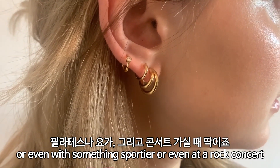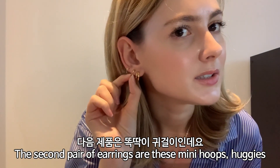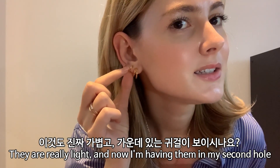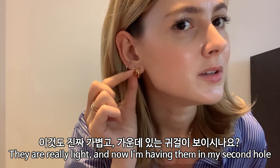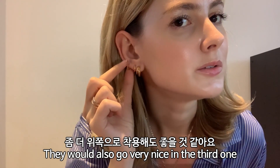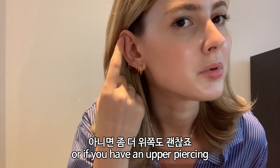The second pair of earrings are these mini hoops — huggies — they're really light. Right now I'm wearing them in my second hole, but they would also go very nicely on the third hole or if you have an upper piercing.